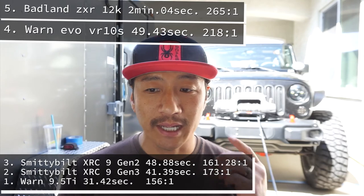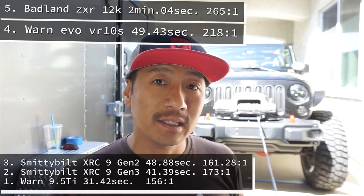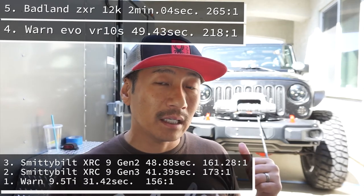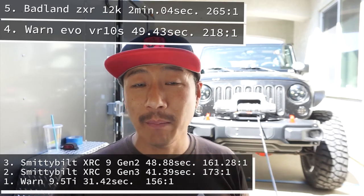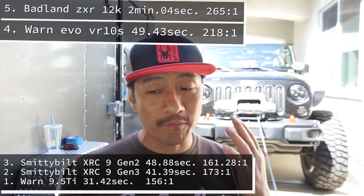Coming in at first place is the Warn 9.5 Ti on my Jeep. By the way, this Warn is almost 8 years old, if not older — that's how good these winches are. It came in at 31.42 seconds and has the lowest gear ratio of all five, which is 156 to one.